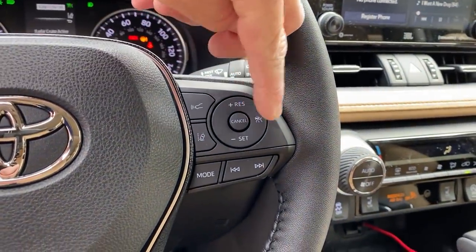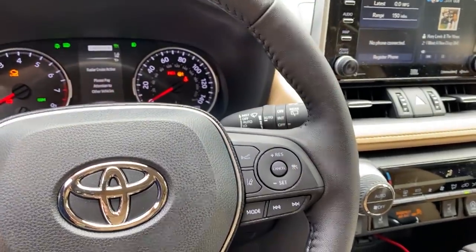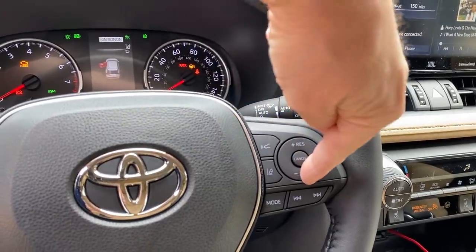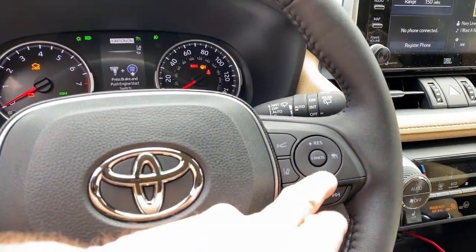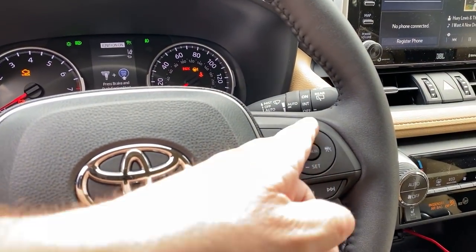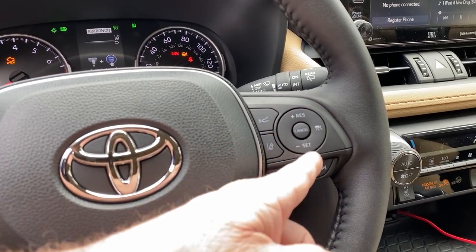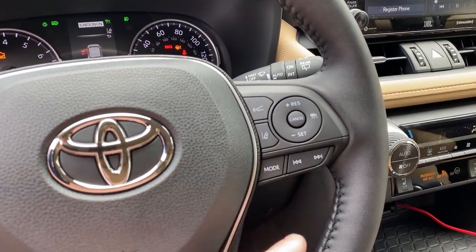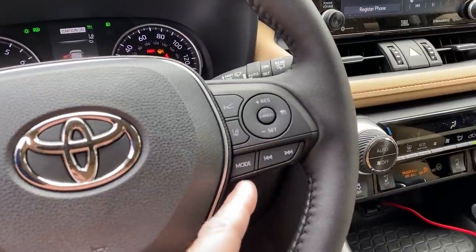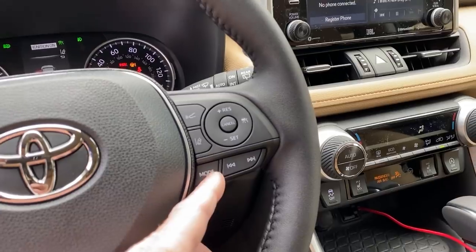This is to turn the cruise system on — that turns it on. That sets your speed — just like that. This goes up and down; you can tweak it from 76, 77, 78, 79 and back down. This is going through your preset stations. And then this is AM, FM, satellite radio, Bluetooth, and back again.